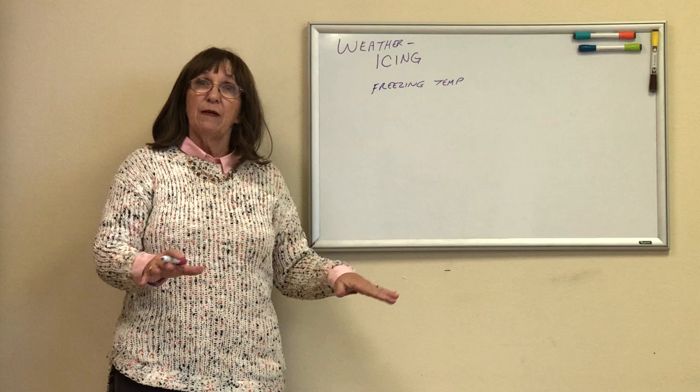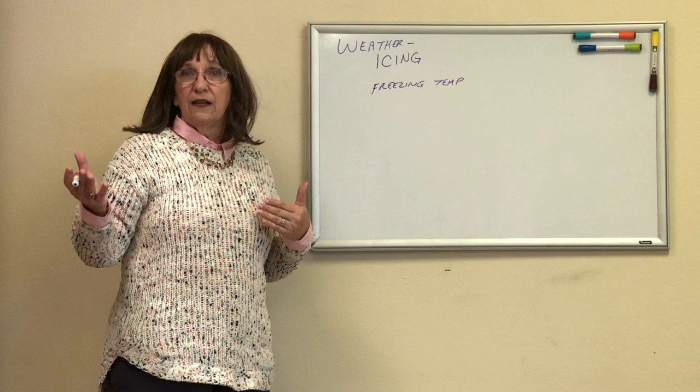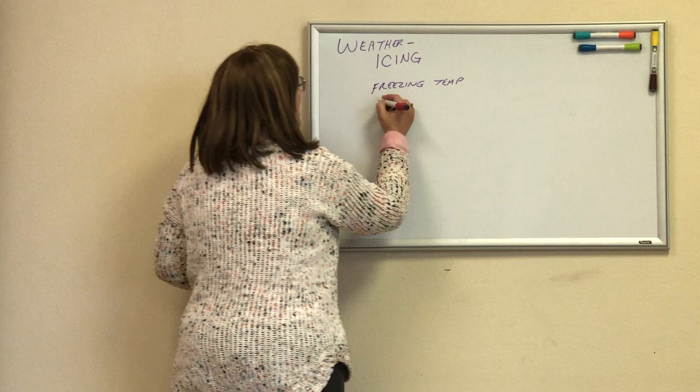However, if I'm on the ground, I don't know what's above me. So that's the first thing I need. Pay attention to your outside air temperature if you have one on your plane — most airplanes do. So freezing temperature — I also have to have visible moisture.